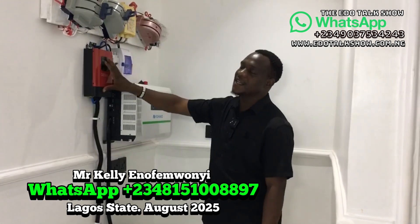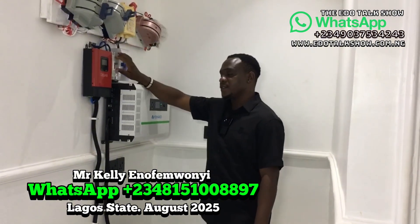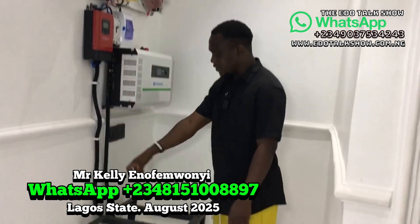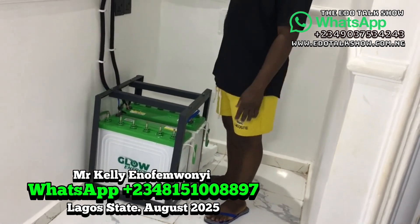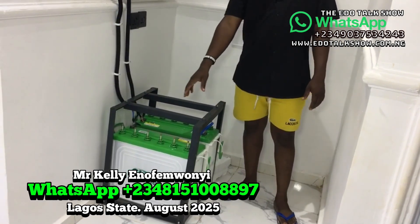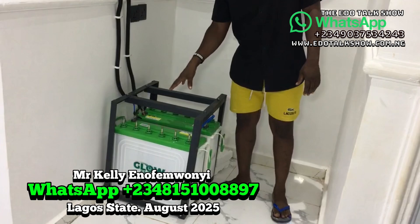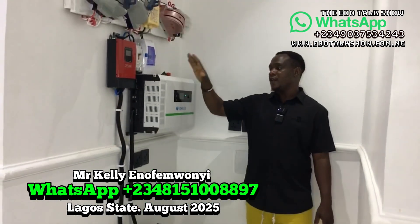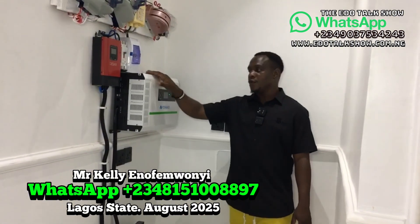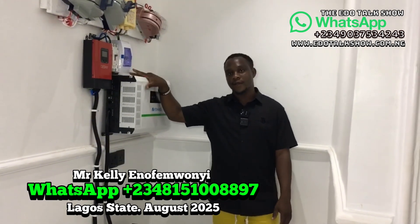This here is the charge controller. The connection goes from the panels through the DC breaker into the charge controller, and from the charge controller it connects to the battery to charge it. For this solution, we use a tubular battery — each battery is 220 Ah at 12 volts. Connect two of them together to get 24 volts to match the inverter. The voltage of the inverter and the battery must always match.